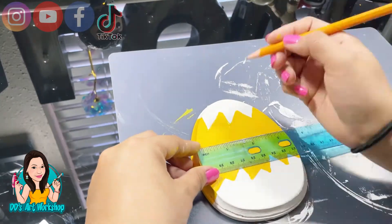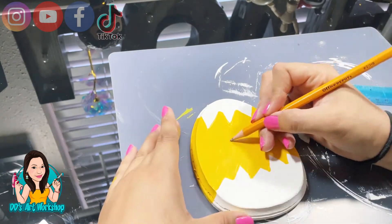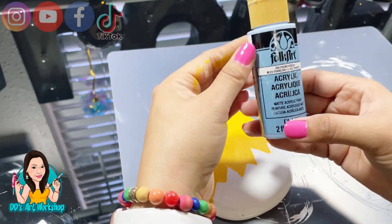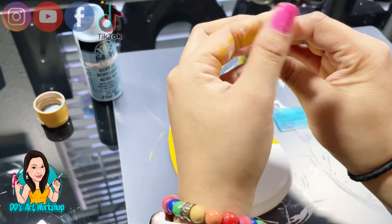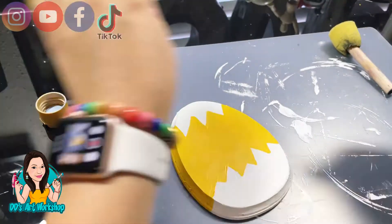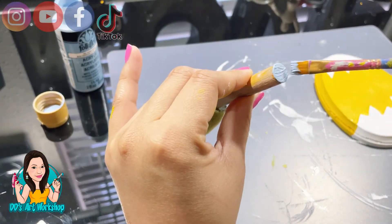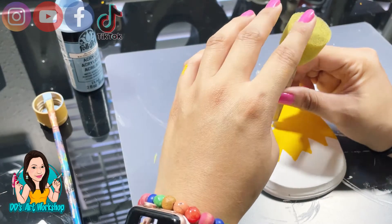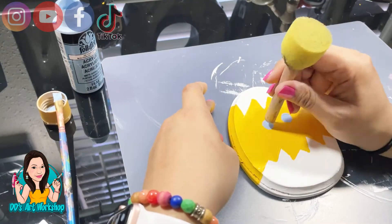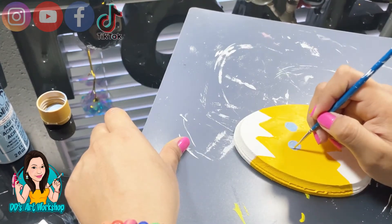I'm going to use my ruler to get an idea of where I want my little eyes to go. With the same French blue I used for the duck pond, I'm going to do the little circles — the same concept as with my bunny. I'll paint the back of the sponge brush and stamp it on the cheeks/eyes, then fill them in with a very thin paintbrush so I have nice circles.